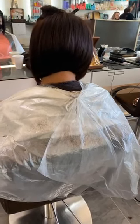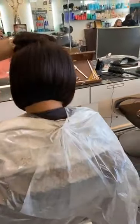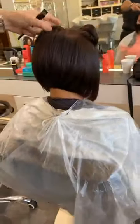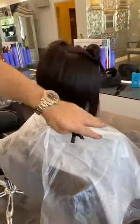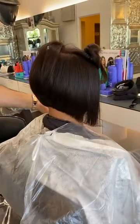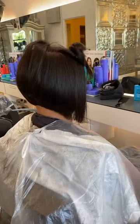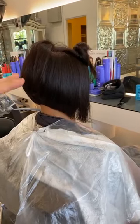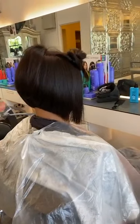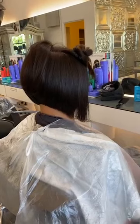Now the top part — sometimes people leave one side. If it's a parting from here, the longer side comes over, but when they push it the other way it looks much longer. When I cut my graduation bob, I cut the hair from the middle — I don't cut from a parting. Always cut from the middle so it's balanced on both sides. Whatever part you move it to, it's going to look good.